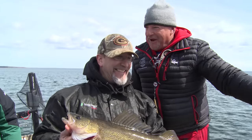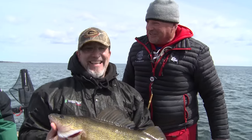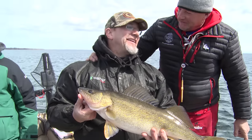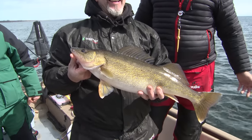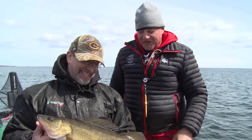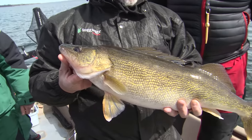Hey, when we were moving to the next spot I saw you laying up there taking a little siesta — is that a sign of old age? Well, typically every day... You're kind of a nap guy? I'm a nap guy. Well, it was worth it — that is an absolutely beautiful fish. Biggest of my life.